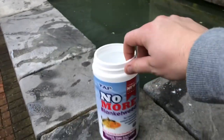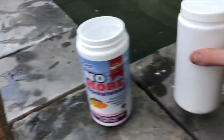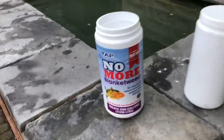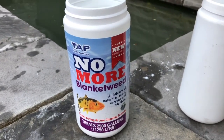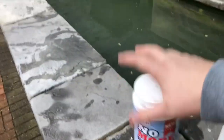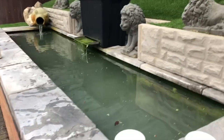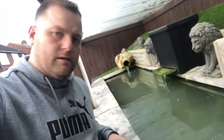Just a quick recap on this — there will be a link in the description for the product. The other tub was just salt, and this is the one I'm using for blanket weed treatment. I've treated the pool with the chemicals. Let's give it a few days and get back to see what the result is.